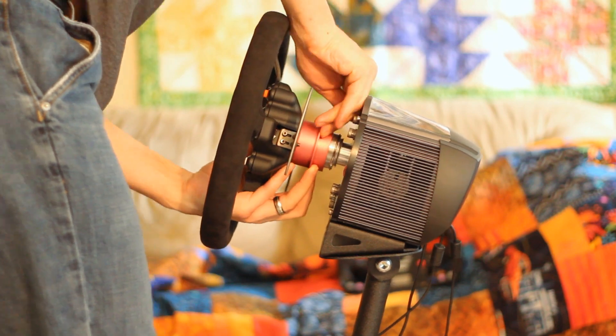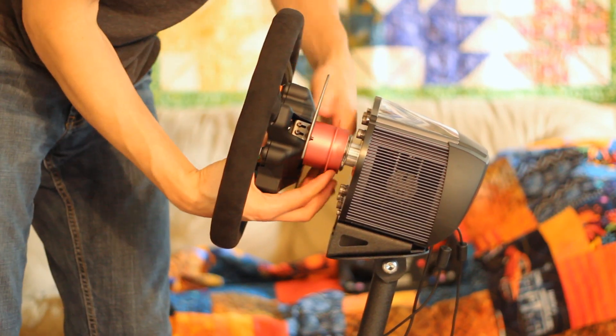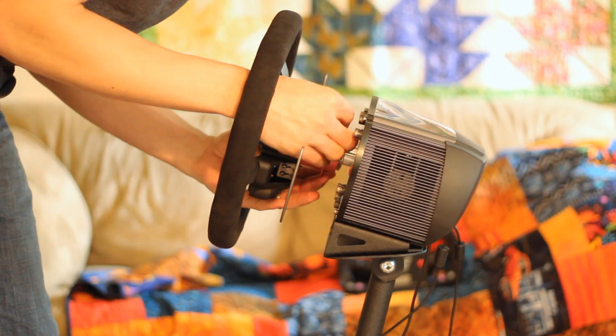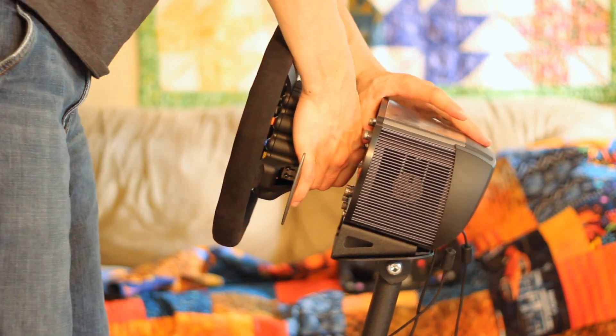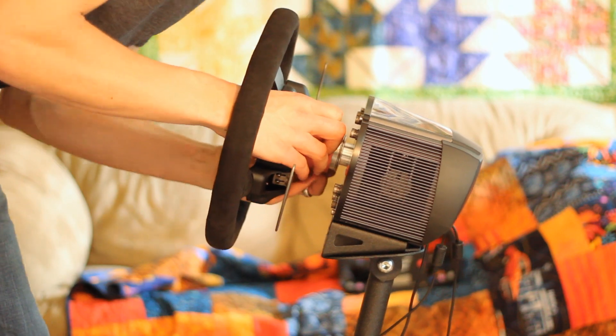I wanted to include this footage so you could see how much movement there is in the Rensport wheel stand V2. It costs about $130, and you probably won't find anything better for the price, but it does bend, flex, and sway. You don't really notice it very much while you're racing, but it isn't the most stable platform in the world.